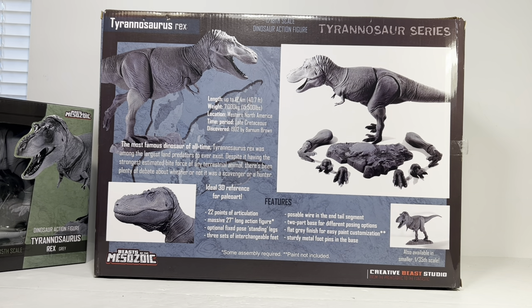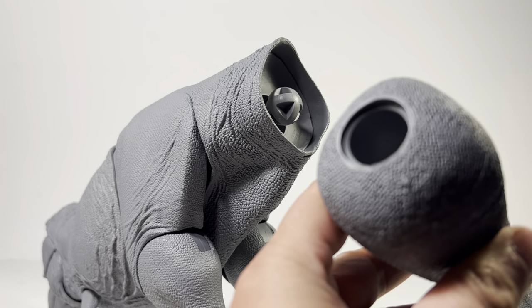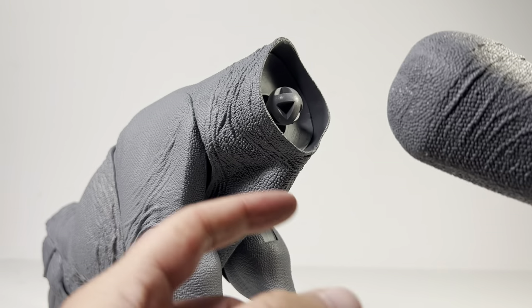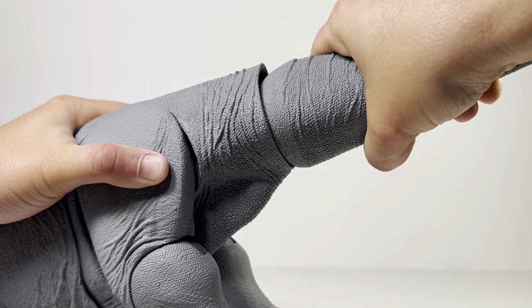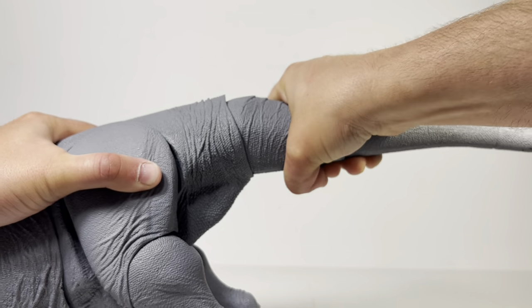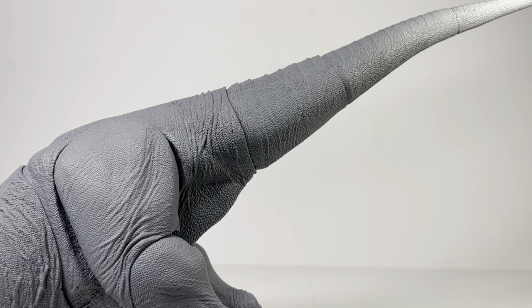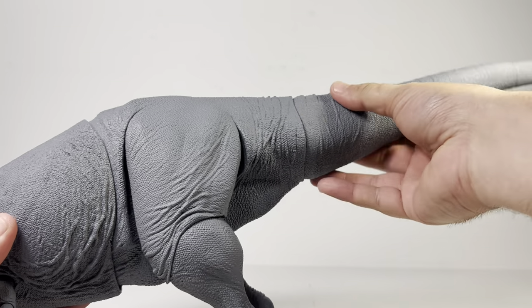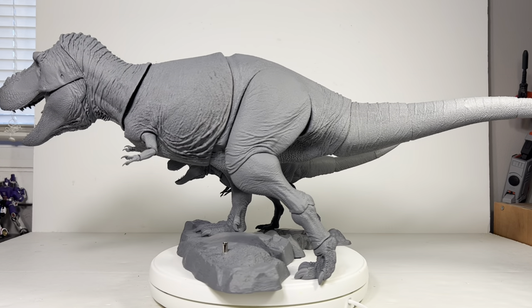Before we put these figures on the turntable, the tails do need to be attached to the bodies. You need to either heat the tail section up with a hair dryer or run it under very hot water for a couple minutes. Once it's softened up, you just work it over the ball joint on the tail. It takes a little effort, but once you feel it snap into place it is very secure.